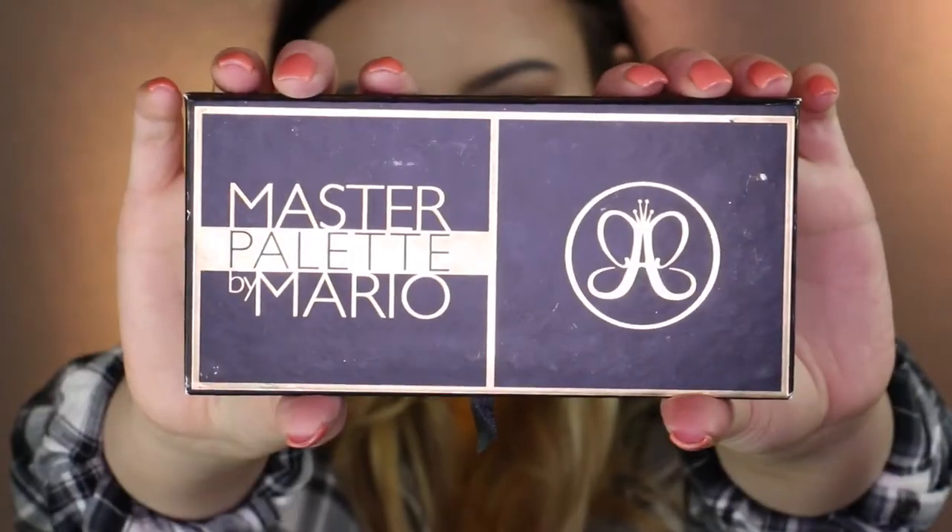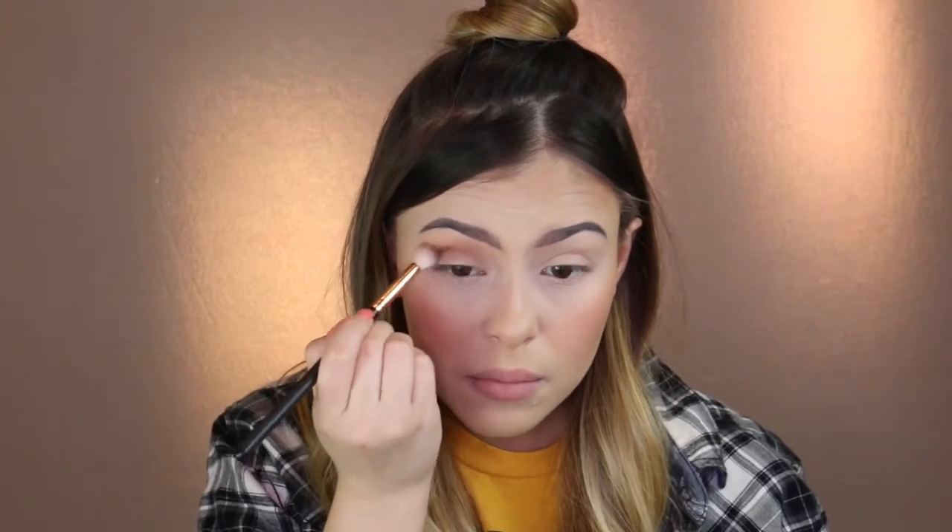I'm using the Master Palette by Mario, so if you like what you see, just keep on watching. We're going to start with the Master Palette by Mario, and we are going to grab a fluffy brush from Morphe and apply it all over our crease.